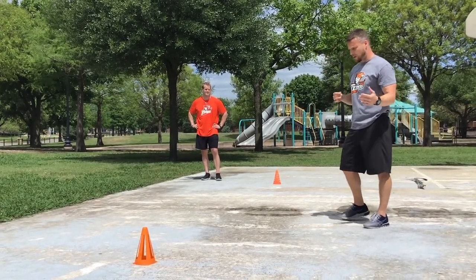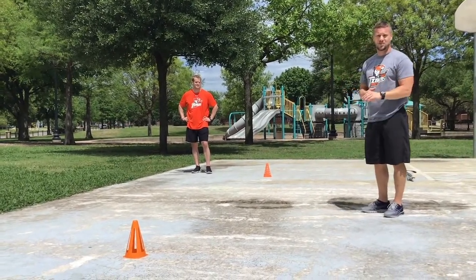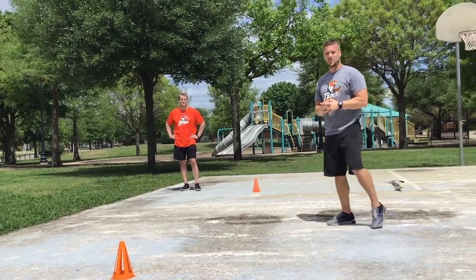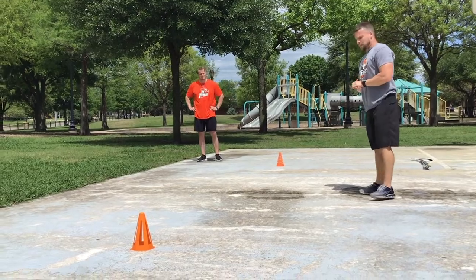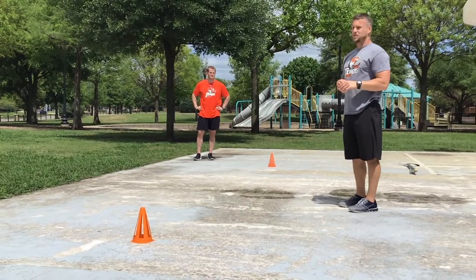We want to be the best from unorthodox positions — that's why we train all different types of starts. At least that's my opinion; there are different approaches out there, but this is what I find to be most successful in hockey.